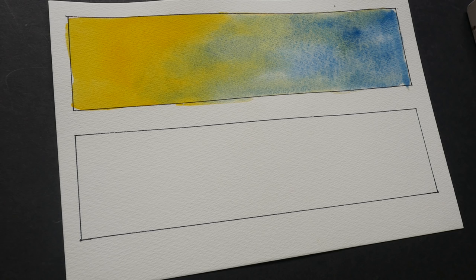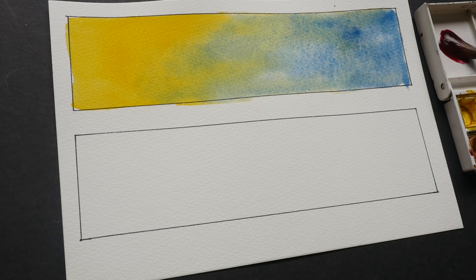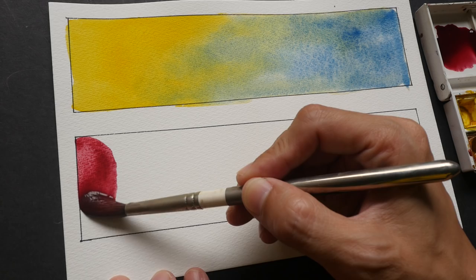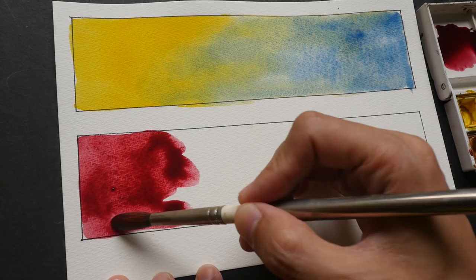Let me put some paint on the paper to let you see how the colors turn out. I have already wet some of my colors. I'm going to use alizarin crimson, maybe phthalo green and phthalo blue, blending these three colors together. This is permanent alizarin crimson. The colors are very vibrant on this paper — some papers tend to dull down the colors, but not this one.